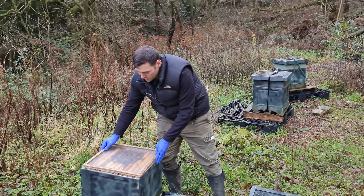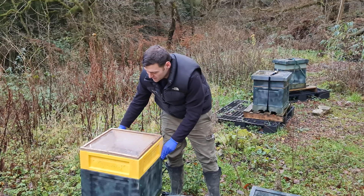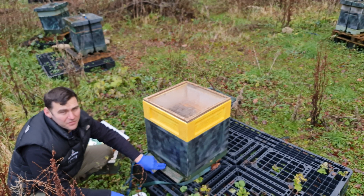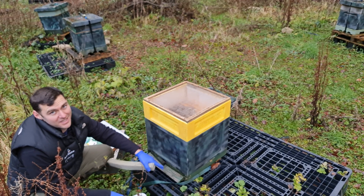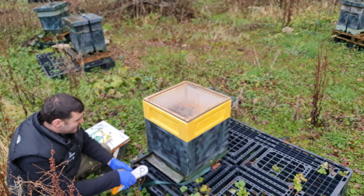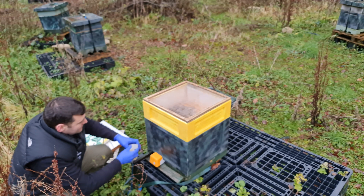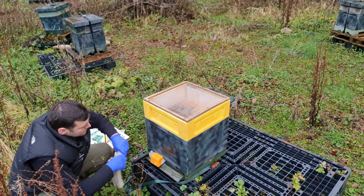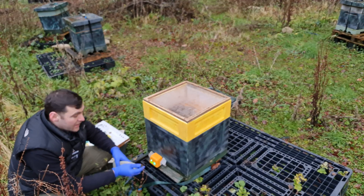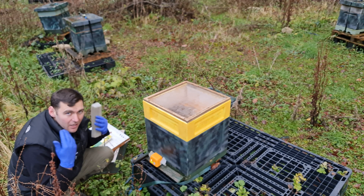If you were doing this at home, just put the crown board directly on top. I'm placing an empty super and crown board on top so you can see how well the oxalic permeates through. To vape the colony, just open up the floor, put the Varrox Eddy in, turn it on, and one press and it's working. It's a really quick, simple operation.